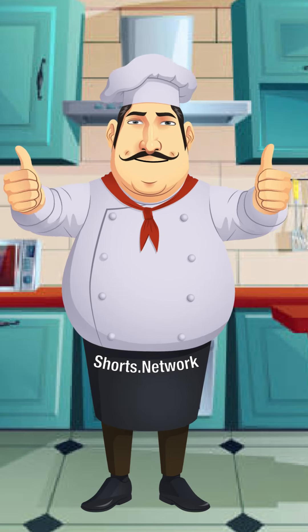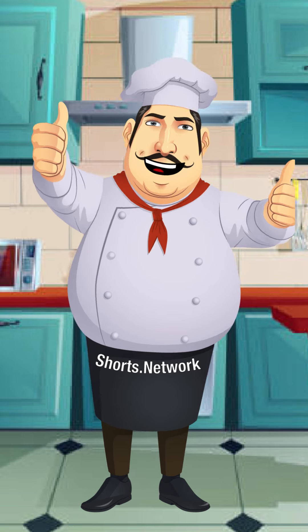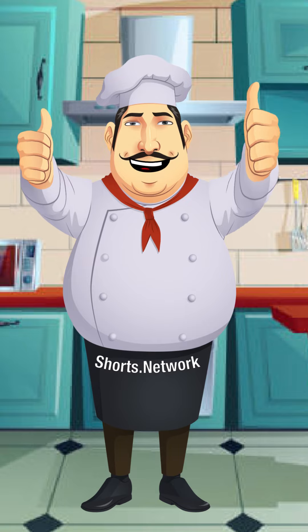Click the link in the description and watch the completed shorts. Plus, learn how to monetize and launch your own turnkey recipe shorts network with a free step-by-step video tutorial.